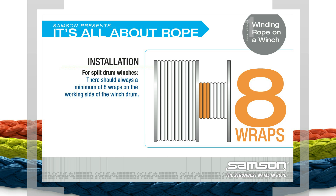Installation for Split Drum Winches. When determining the length of rope to be installed, allow enough rope that when working, there is always a minimum of eight wraps on the working side of the winch drum. This ensures that the connection point of the rope to the drum does not undergo a load.